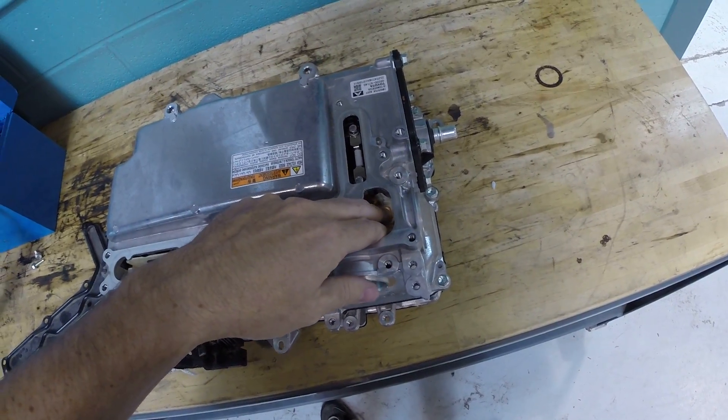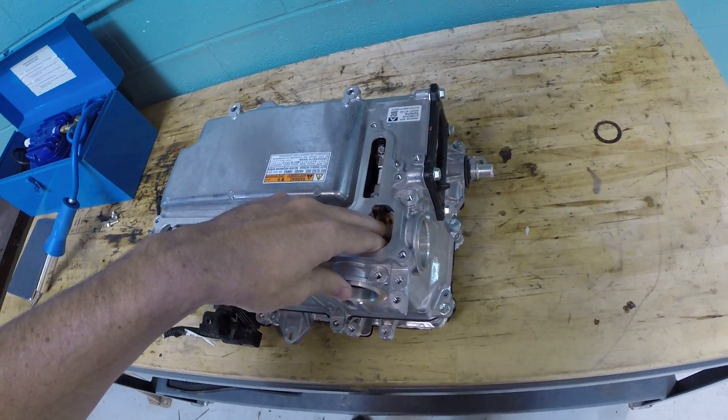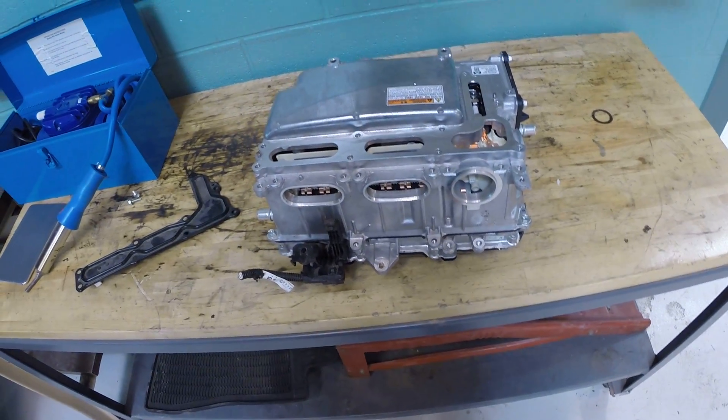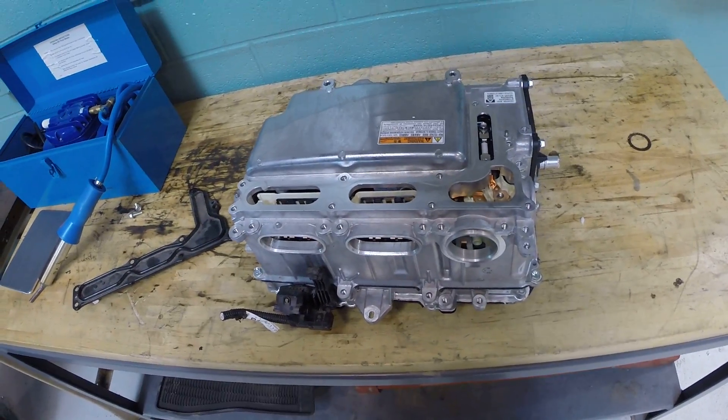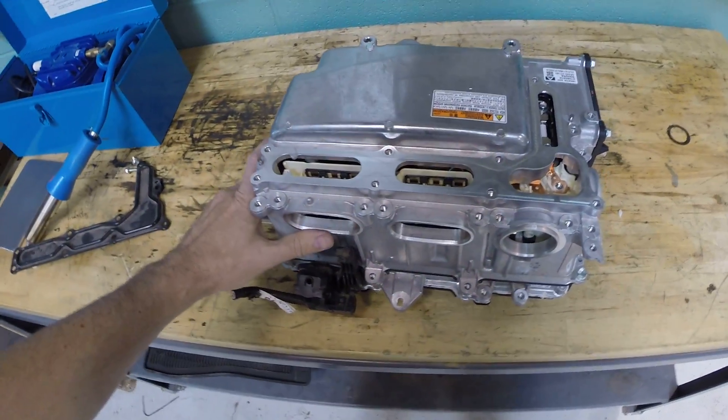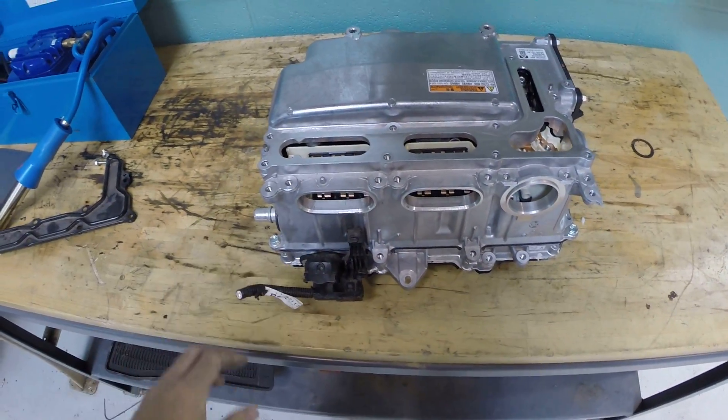These two connections here go down to the AC compressor. The AC compressor also runs off high voltage — it is an electric compressor. It is not driven by a belt; it's got its own HV motor.